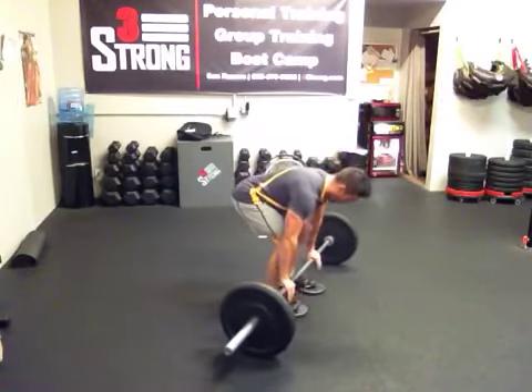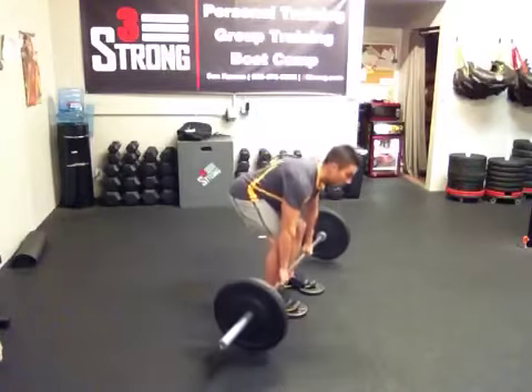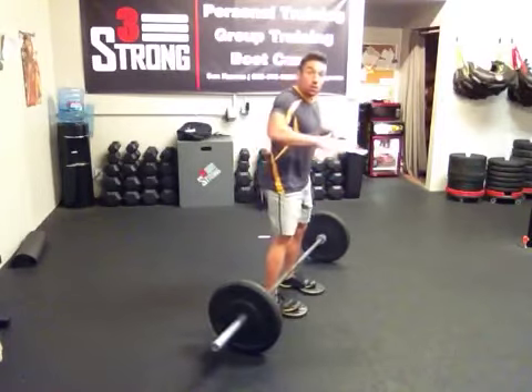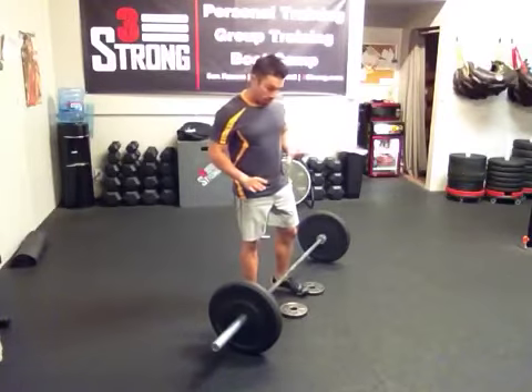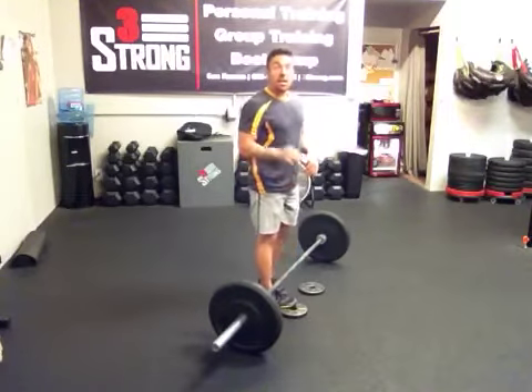In a typical deadlift, this is the fault that I see a lot: when people get set up, they're not keeping a flat back position and they get the knees too far forward, then they turn it into this motion. Notice how I'm keeping myself very upright, squatting down, knees are shooting forward and that bar is way out in front.